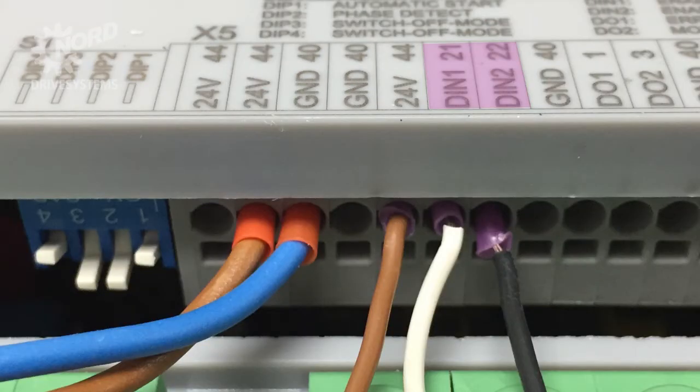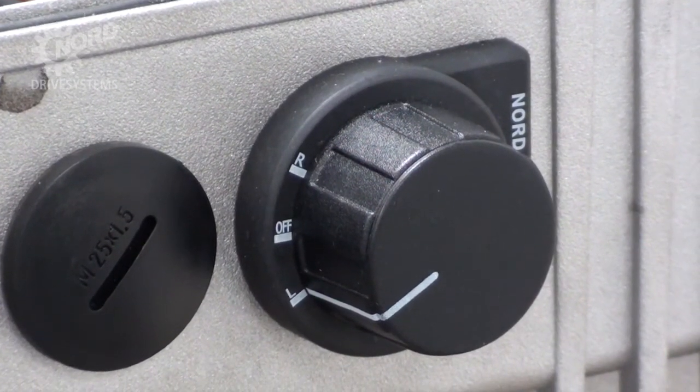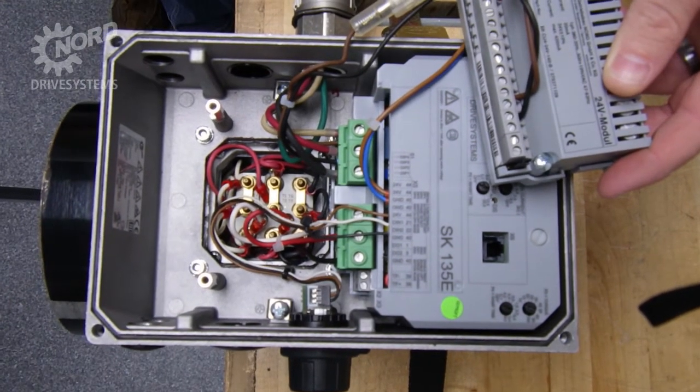Here we also have wires for a left-right-off switch. This is an optional switch that allows for a manual enable forward and a manual enable reverse. If you're providing your own switch, you can connect to a remote control box or PLC with 24 volt output, or you can order a switch like the one we're using today from Nord.